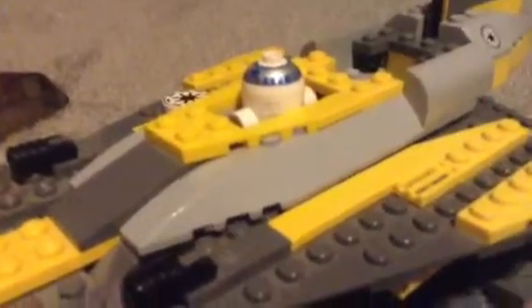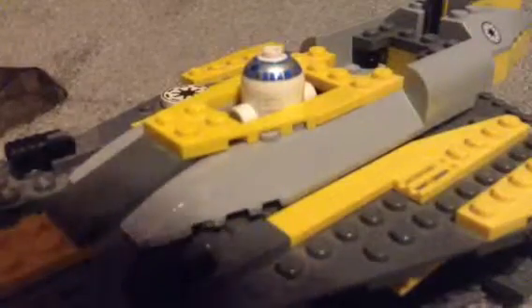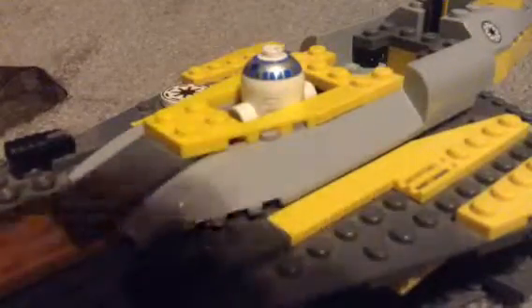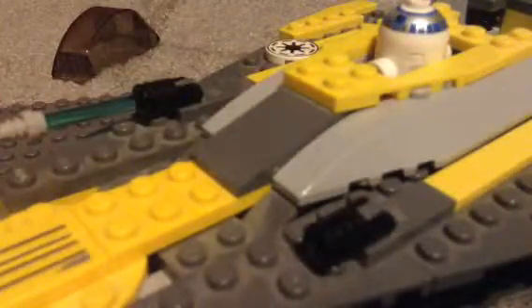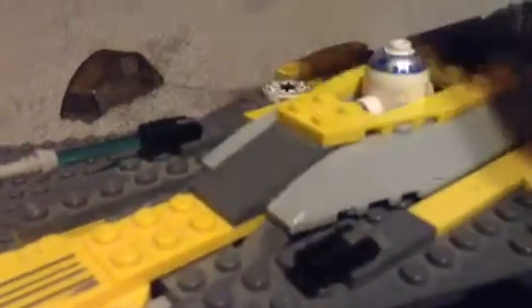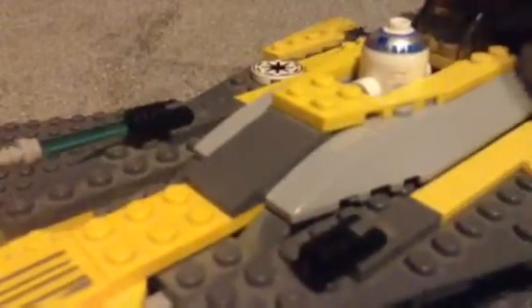Then there's no spot, I don't think, to put the lightsaber, so I just put it right there. Then you just set Anakin down like that, set him in there, and put the cockpit back on, and Anakin's flying.